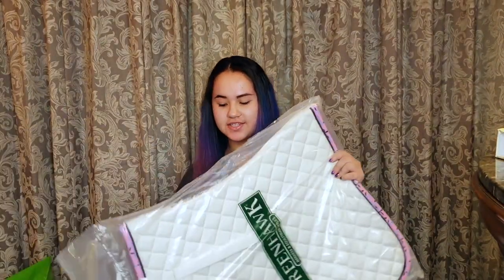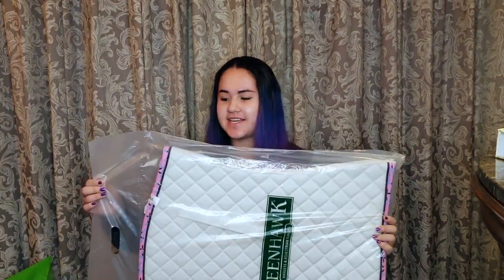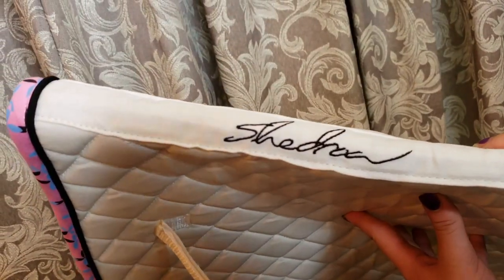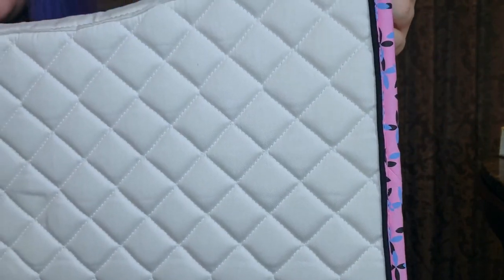I got another saddle pad. This one was a really great sale, that's why I got this. This one is also by the brand Shedro. This is what the edge looks like.